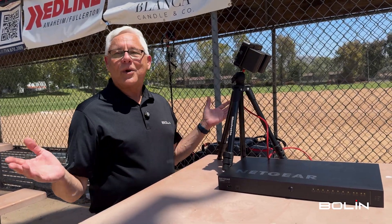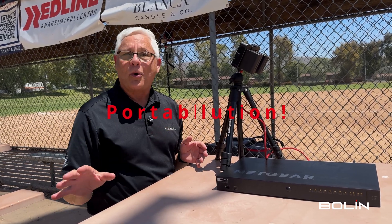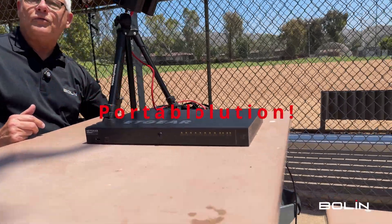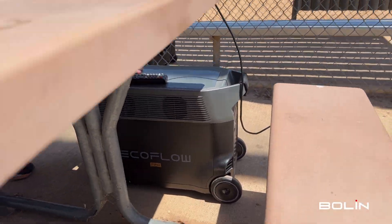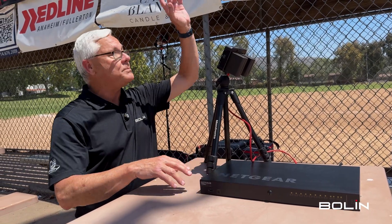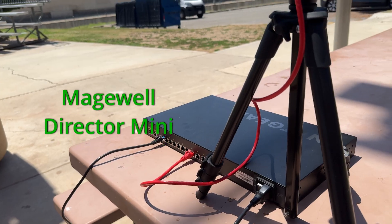Now earlier I called this the ultimate outdoor sporting and live event streaming solution — but did I mention it's all portable? We're getting power today from this giant EcoFlow battery beside me here. It is sending power to our PoE++ switch which, as you know, is powering the camera and the microphone. It's also sending the video and the audio data to our Magewell Director Mini.